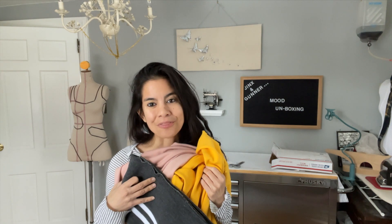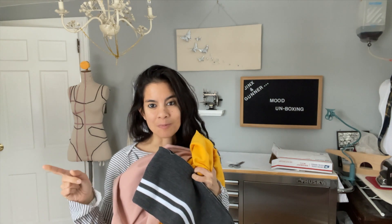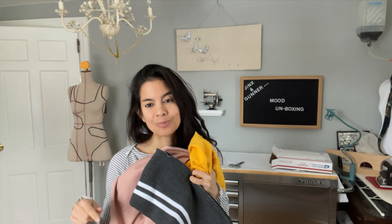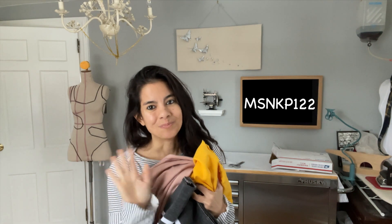Thank you so much for tuning in and watching this video. Thank you for being excited about my opportunity to sew with the Mood Sewing Network, and definitely stick around for the ride. I'll be posting updates on my project — check them out on Instagram or here on YouTube. If you like this video, please like, subscribe, and follow. And of course, don't forget I have a discount code and now you do too, so definitely use it. Bye!